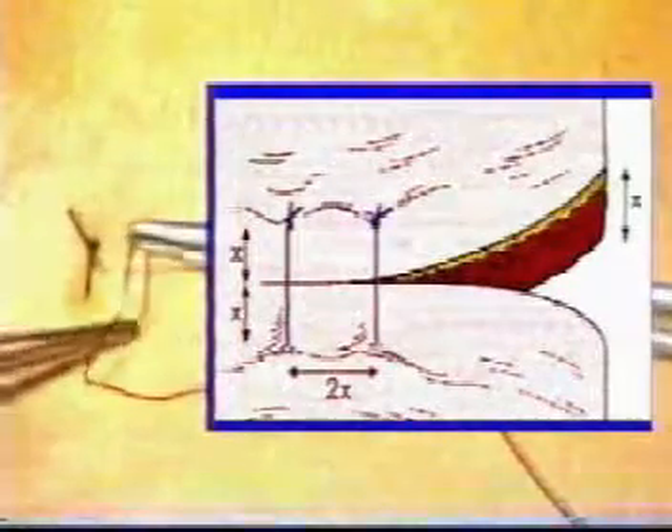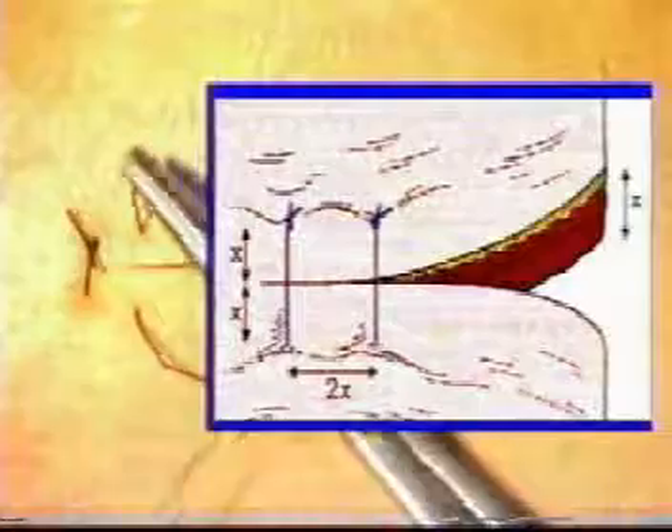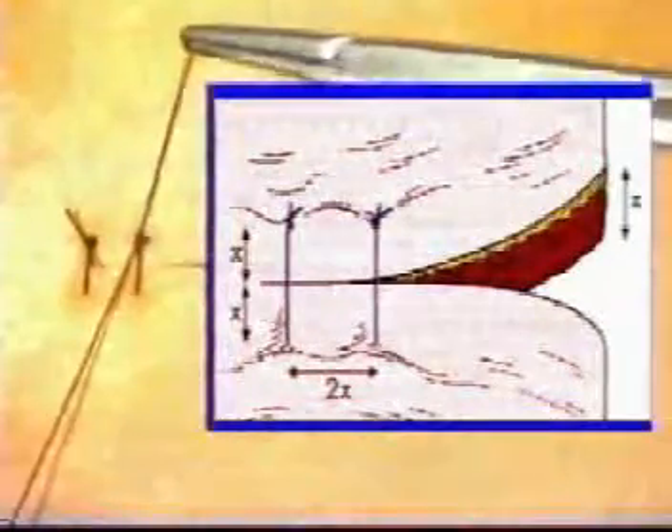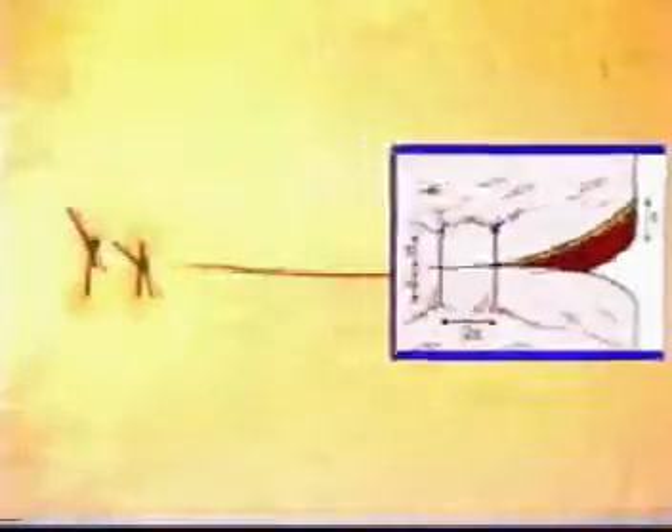As a rule of thumb, the distance from the edge of the wound should correspond to the thickness of the tissues being sutured. Each successive suture should be placed twice this distance apart, approximately double the depth of the tissue being sutured. Continue to insert your sutures in this manner across the entire wound.